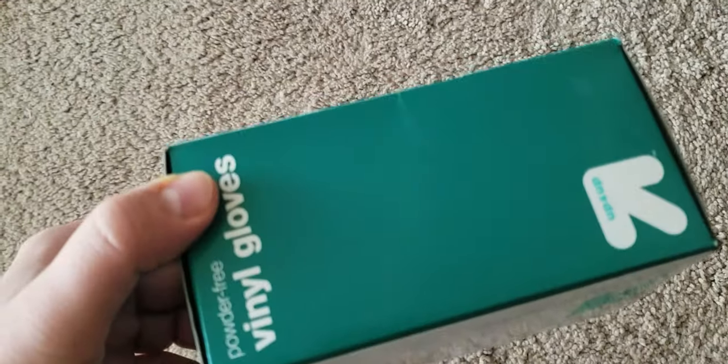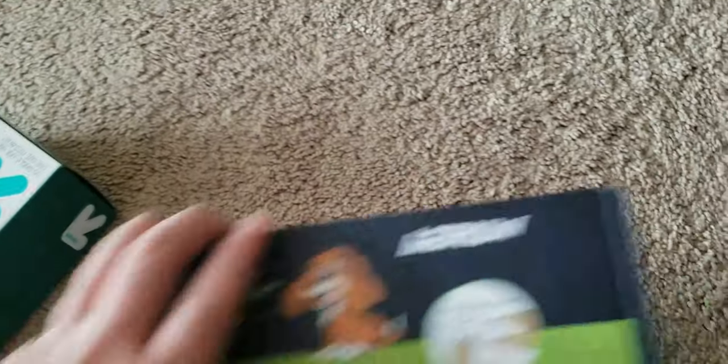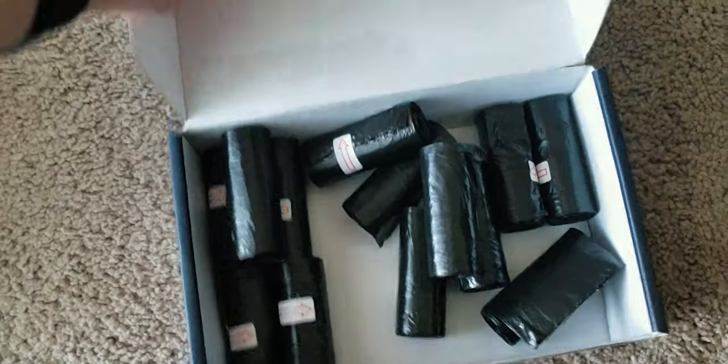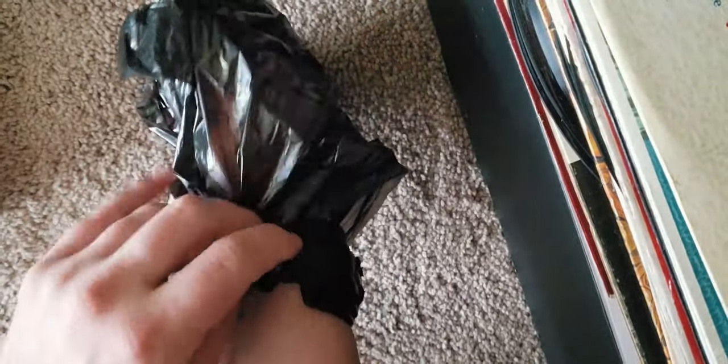I used to buy cheap vinyl gloves from Target, but since I cannot find them I had to improvise — I bought dog poop bags. It works great. You just put it on, tuck it under something like a watch, and you can hold stuff with it, you can drive with it. It's just perfect.